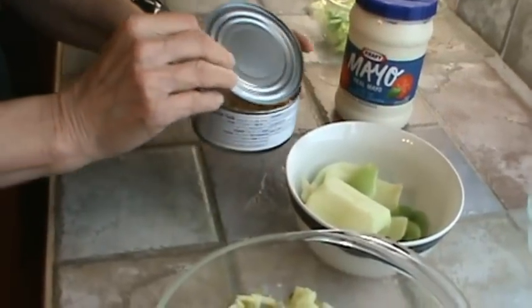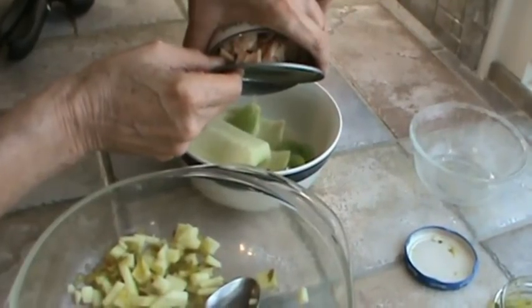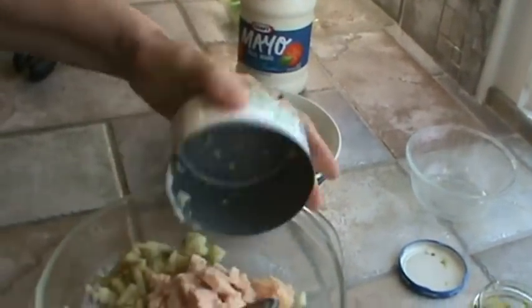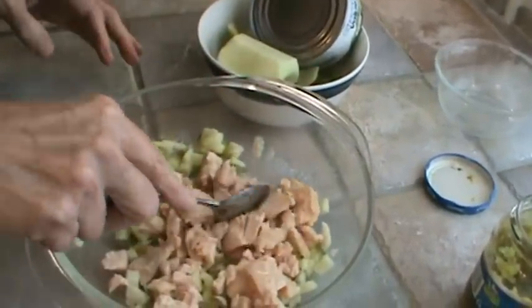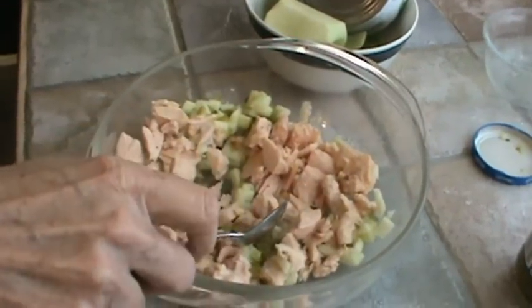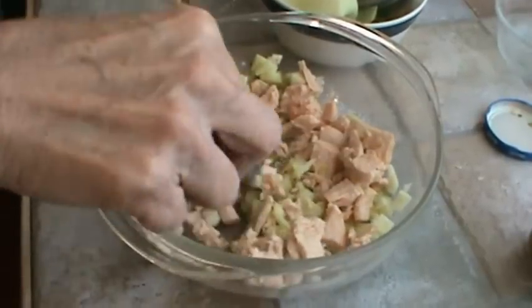Now we're going to simply drain the juice. There's my chicken — very nice. I'm just going to break that up a little bit. By the way, this chicken smells really nice as soon as you open the can.